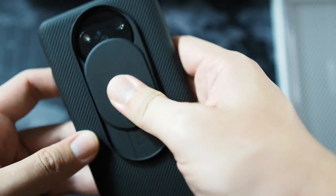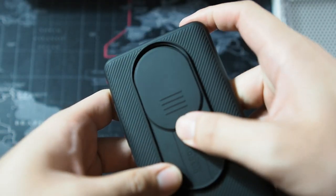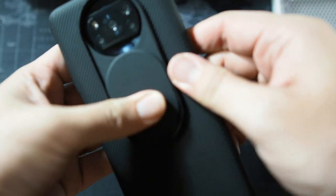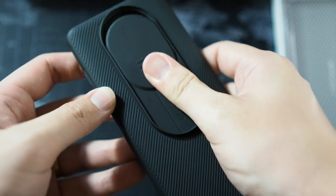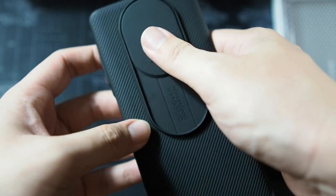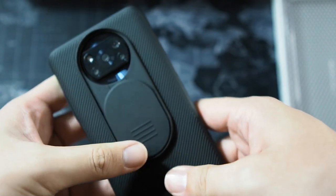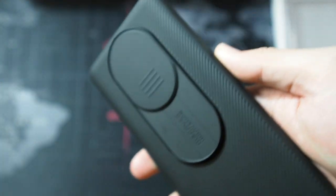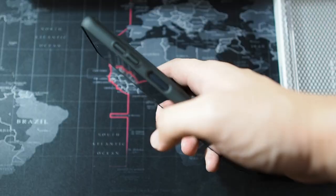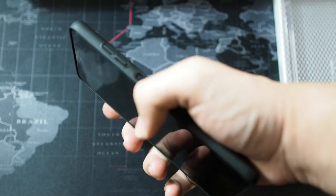Now let's look at the back — this is the star of the show. Sliding up reveals the quad camera setup; if you don't want to use it, you can just slide it back on. When you first buy it, it's a bit stiff, so it takes some time to break in. If it's too stiff, there's no point to the case — but overall it's okay, which is why I can recommend it. If you drop it, the case will take the hit rather than the camera lens directly. That said, I wouldn't recommend dropping your phone — the case is too thin for that.